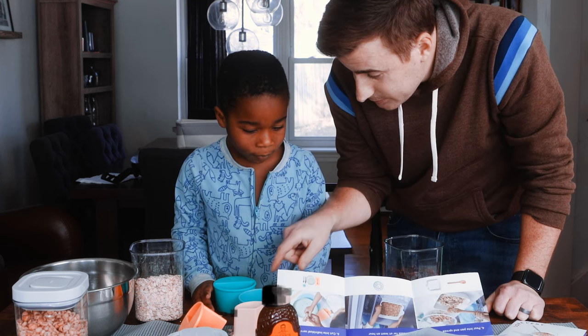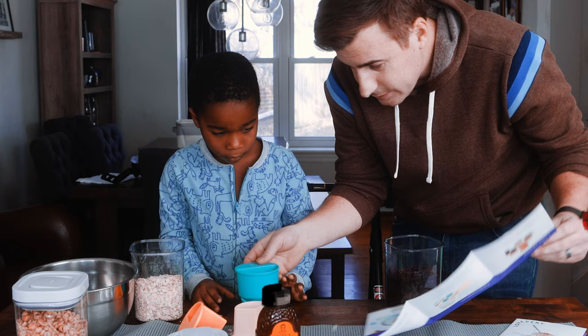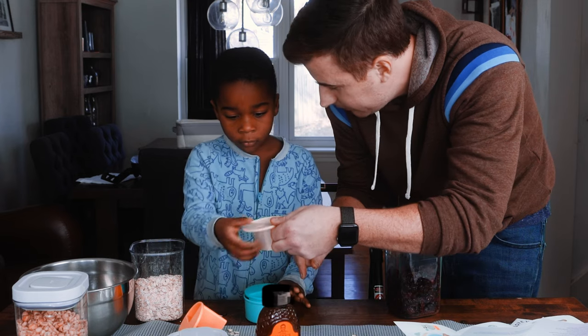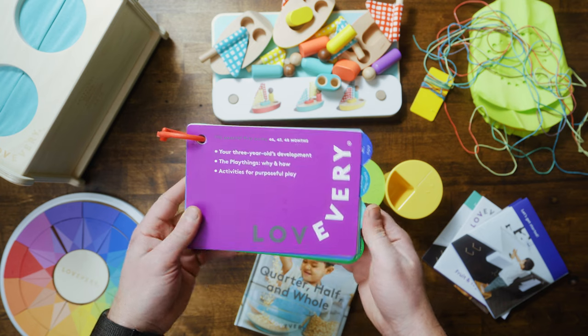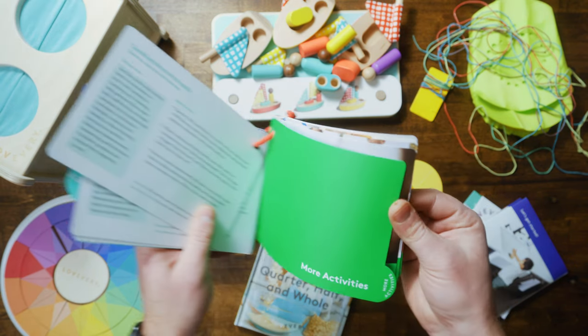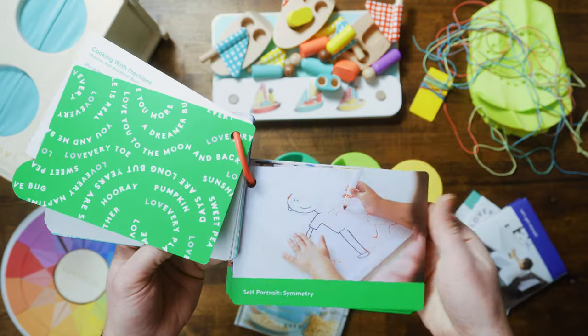This gets me to what I feel like is the most important aspect of any kit you receive, and that is the guidebook. Basically, this book teaches you how to engage and interact with your kid using the toys provided in the kits. Not only that, but the book provides a whole lot of other activities you can do with your kid to help reinforce the ideas introduced with the toys. So if you're like me and not very imaginative when it comes to figuring out different ways to play with your kids, then this guidebook is going to be great for you. The ideas in this book can still be put into practice by using other items you find around your house.